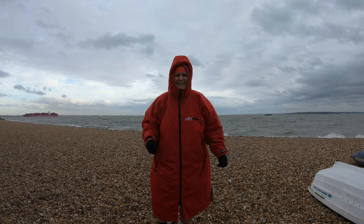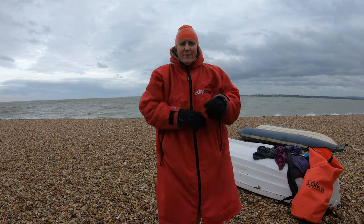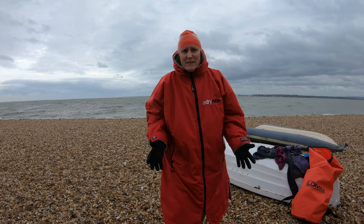Easy peasy. You can dry off with a small towel underneath, but to be honest I don't bother. I just give myself a bit of a hug in what I'm wearing, and that's me as dry as I'm going to be to get myself dressed quickly.